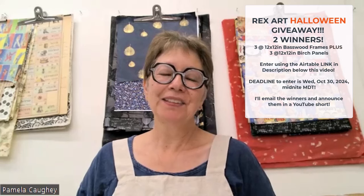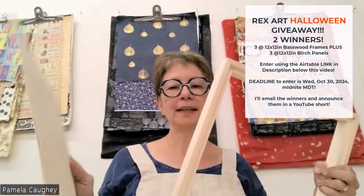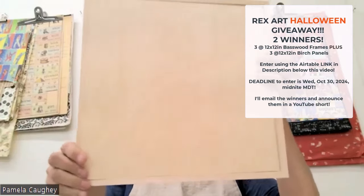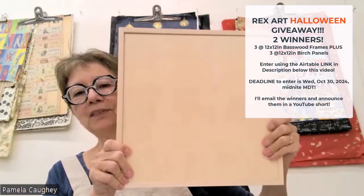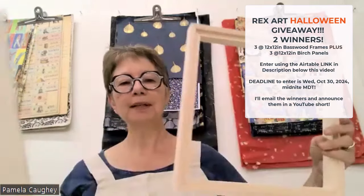Happy Halloween — it's time for another Rex Art giveaway! This time they are giving away three panels and three frames. These are the awesome basswood frames they make, and they make custom panels that fit right inside — they're eighth-inch thick. They're great to work on — I work on these all the time — and when you're done with your artwork you can pop them right into the frame. It's a perfect fit. I've tried a lot of other brands and the panels just don't fit into the frames the way this does. They are one and three-eighths inch deep.